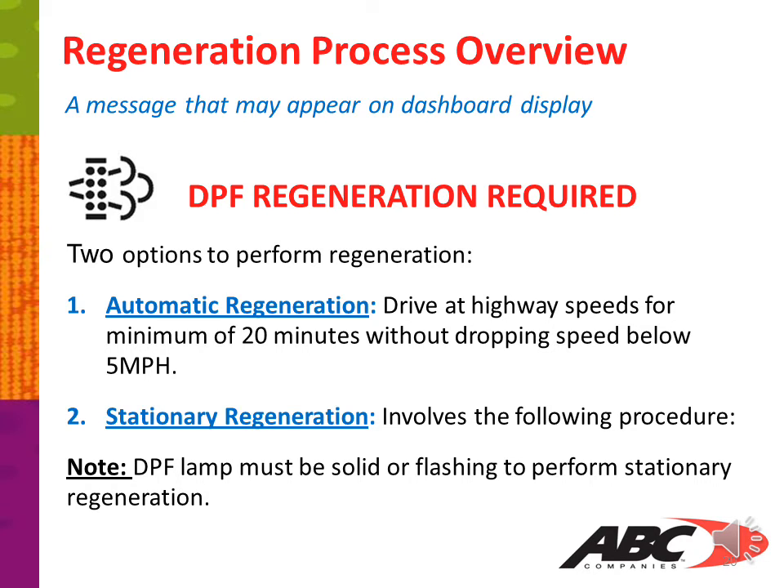Regeneration process overview: a message that may appear on your dashboard display is the DPF regeneration required symbol. There are two options to perform this regeneration. You have automatic regeneration — drive at highway speeds for a minimum of 20 minutes without dropping speed below 5 miles per hour — or you can do stationary regeneration, which involves the process noted in the slides below.